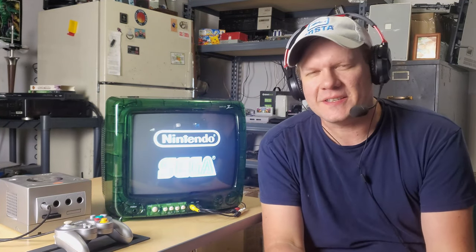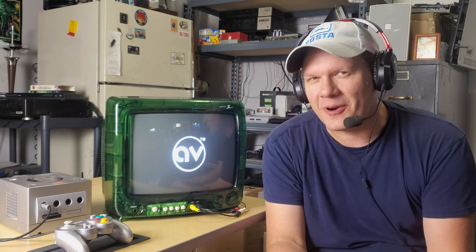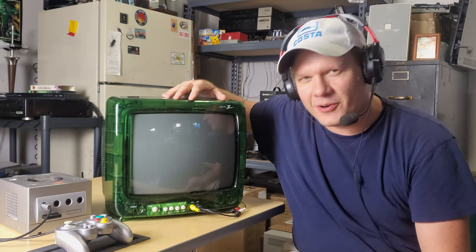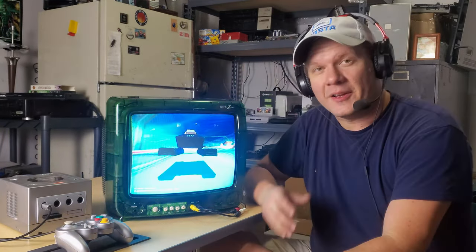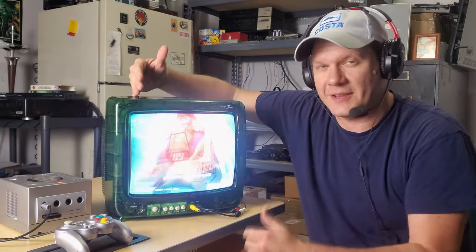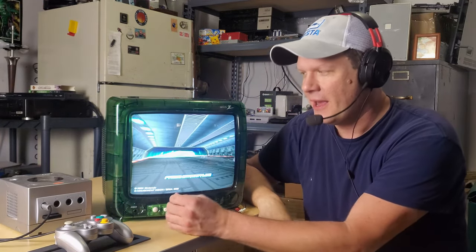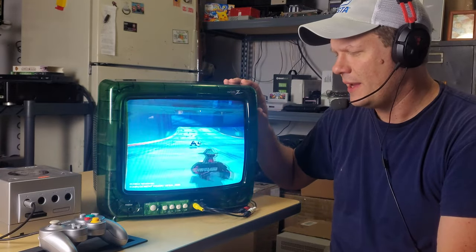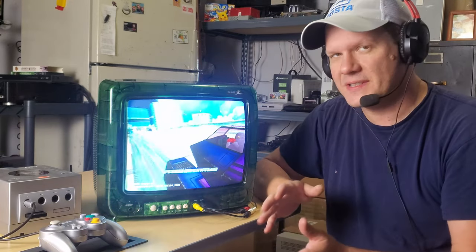Hey everybody, welcome back. We're going to look at one of my favorite CRTs in my entire collection, and surprise, it's not a pro or broadcast level monitor. It's actually a consumer CRT — this lovely 13-inch Zenith. It's a translucent CRT with a really cool color scheme. It's just a simple Orion CRT tube inside, and it doesn't support a lot of different video inputs. It's pretty simple.